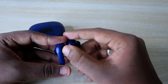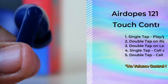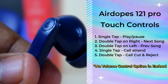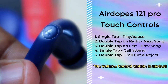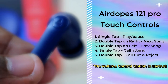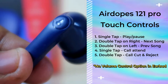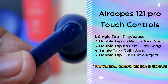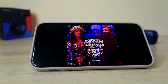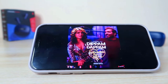The earbuds come with touch control functions covering all basic operations. However, there is no volume control on the earbuds — you need to use your smartphone for that. You can play or pause music with a single tap on either earbud, attend a call with a single tap, reject or end a call with a double tap. Double tap the right earbud to go to the next song and double tap the left earbud for the previous song.